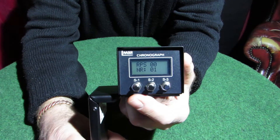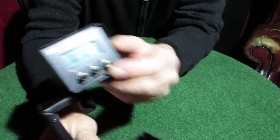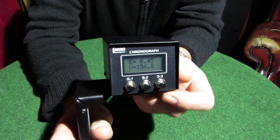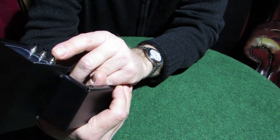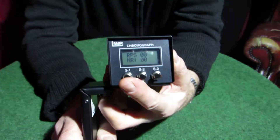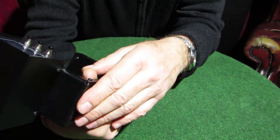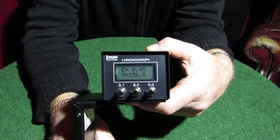When you get to the end of the screen after scrolling through all the averages, you'll get this screen — that's the rate of fire function: rounds per second counter. That is the last screen, and to get out of it you press S3 to get back. On the rate of fire screen, it's on rounds per second. To change it to rounds per minute, just press S1 and you'll notice that change. The bottom of the screen shows the number of rounds fired — quite useful. Press S3 to get back to the main screen, and you'll still have the last reading on there.